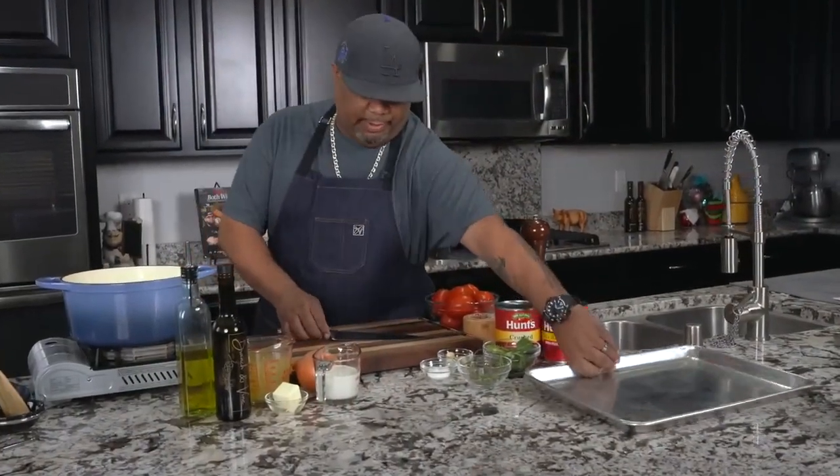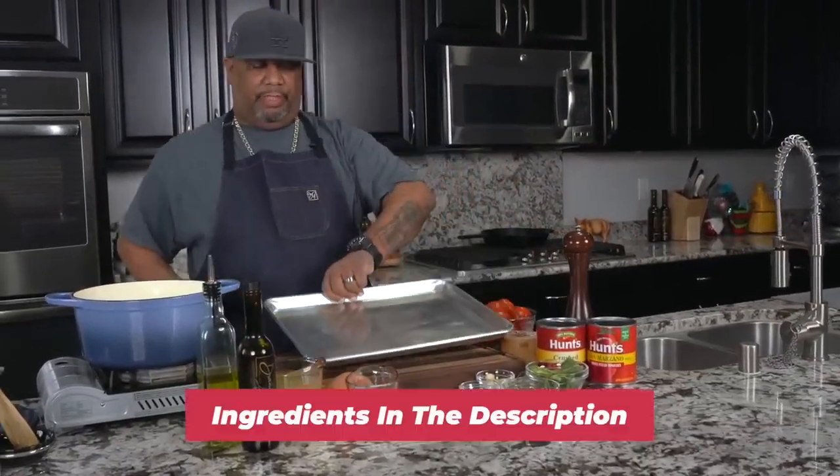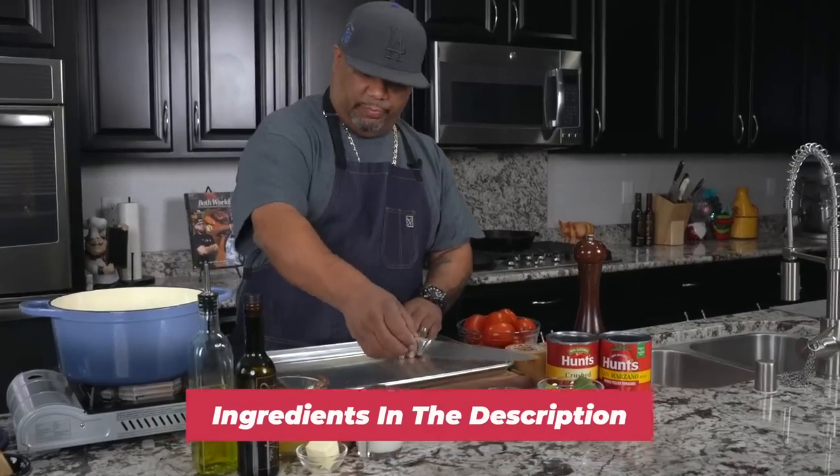Okay, so you guys just seen all of the ingredients, and especially if you're new to my channel, don't forget the full ingredient list will be down in the description box.